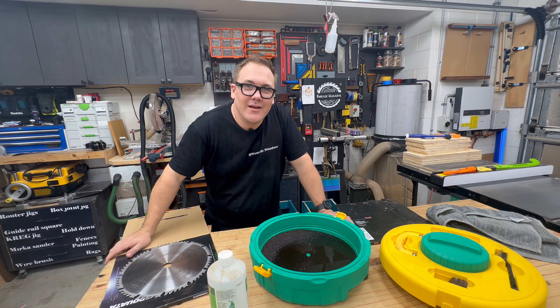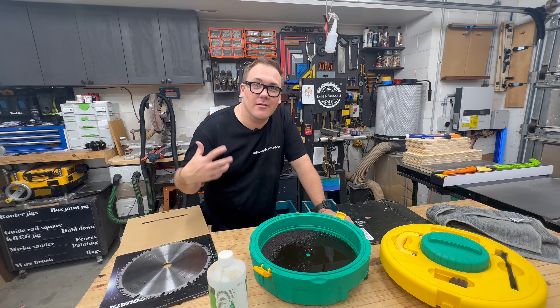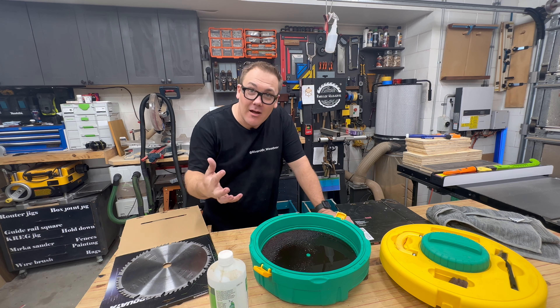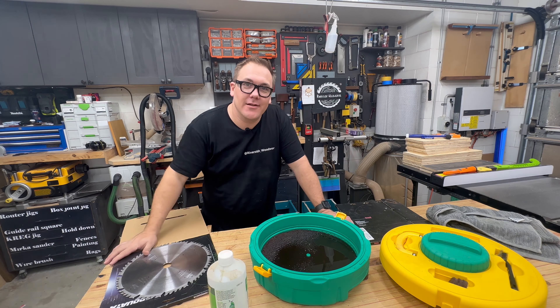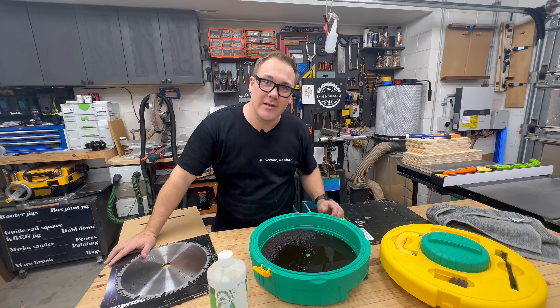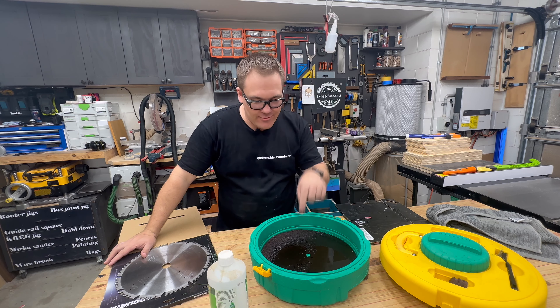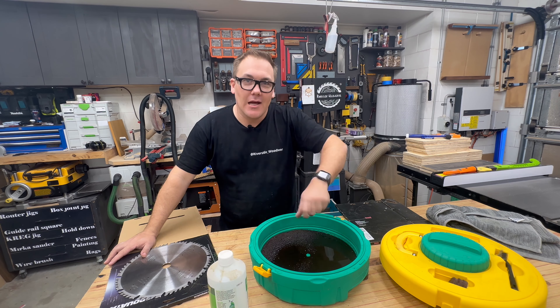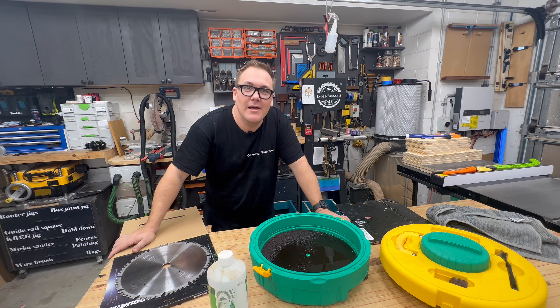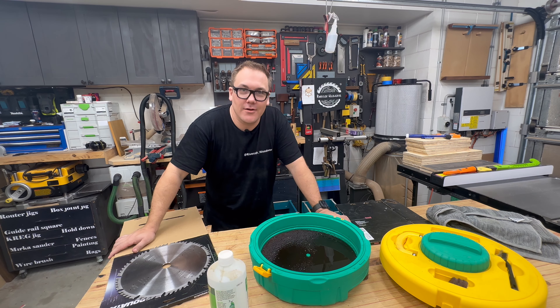This jig is so quick and simple to use. I find myself using it probably once a month. If you're cleaning your saw blades regularly, you can have your blades cleaned in as little as 30 seconds. All it takes is 30 seconds in the solution, a quarter turn, half turn against the abrasive pad, and then wiping dry and you're good to go.